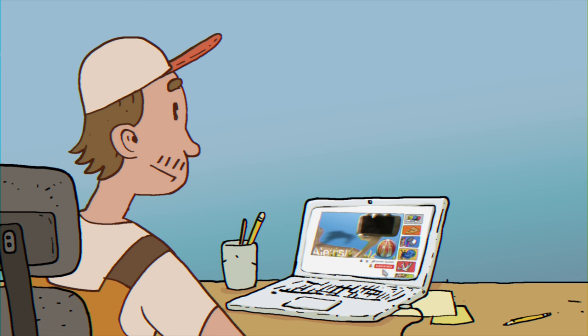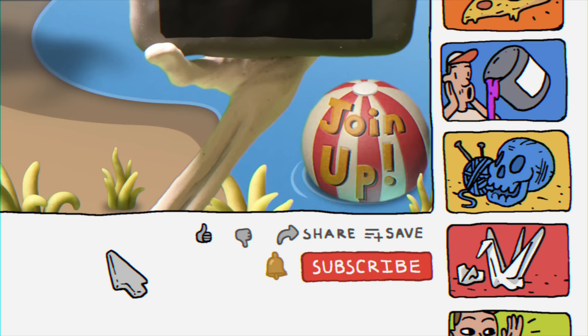Be sure to like and subscribe, go ahead and hit that bell notification.